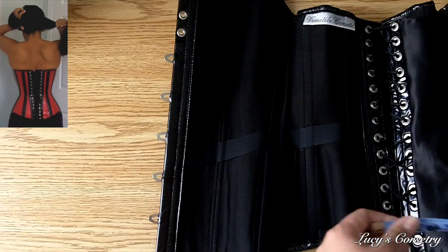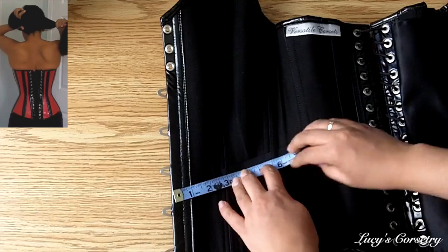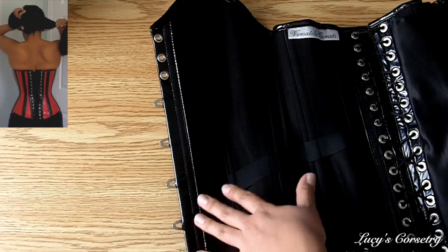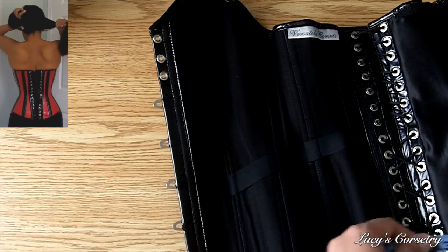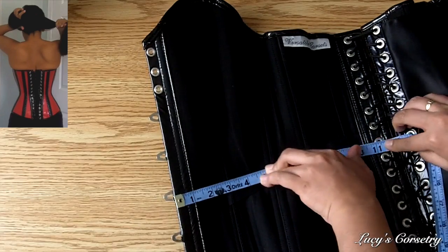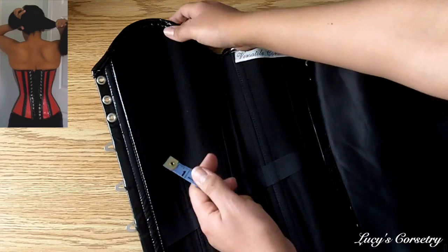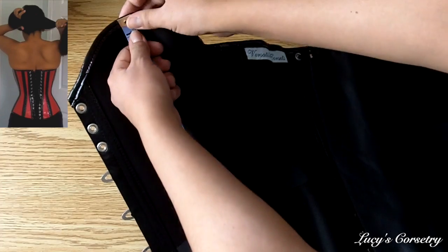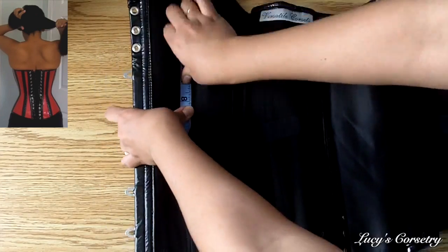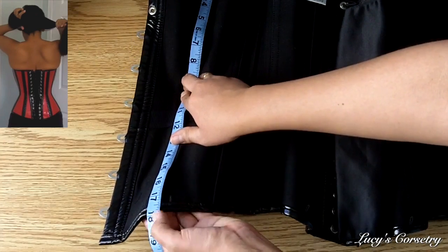For versatile corsets, the waist tape can appear to be on a slight slant, which I find comfortable and doesn't cause problems. Measuring along the waist tape gives a little more than 12 inches; eyeballing the horizontal waist measurement and placing the tape perpendicular to the busk also gives 12 inches, so it doesn't make much of a difference in this case. To find the full length of this overbust corset, find the peak of the sweetheart at the bust, then walk the measuring tape along the seam — which drops more or less straight down — to the bottom. The full length from the peak of the bust to the bottom is 18 inches.